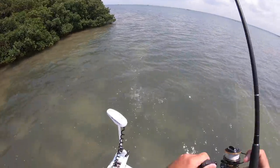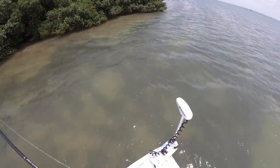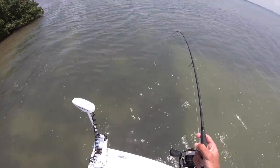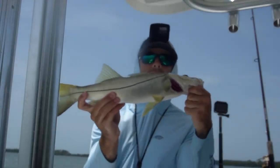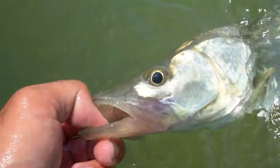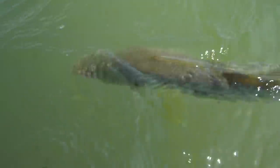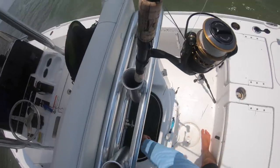Got a rock - there it goes. Little guy ate it - I was reeling it back in and he ate it on the retrieve. The GoPro on my head died again, but got another snook. Cast out the greenback, didn't get anything, then started reeling back in and he ate it on the way in. Let's get the release.